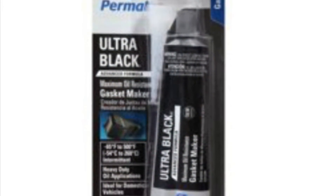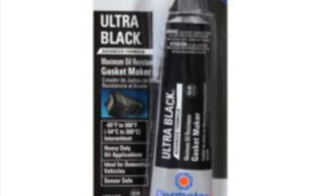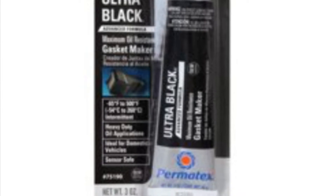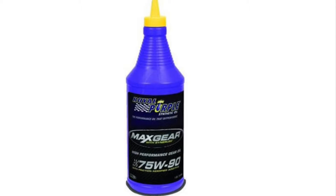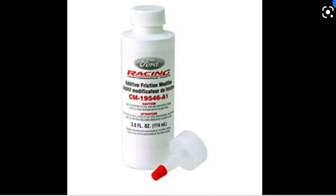It's really important to let the RTV dry and cure for the full 24 hours before you add the fluid so you don't have any leaks. As far as diff fluid goes, you're gonna need about two quarts and Ford uses both the 75W140 or the 75W90 — those are kind of the two options and I've seen a lot of people interchange them. Also, Royal Purple should have friction modifier already in it, but if you want to buy the Ford friction modifier just so you don't get any gear whine, it's not going to hurt to throw a little bottle in there as well.